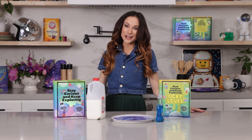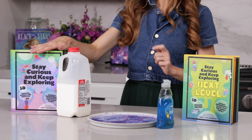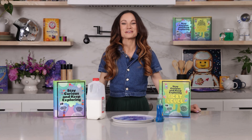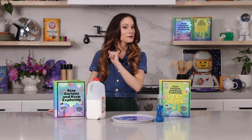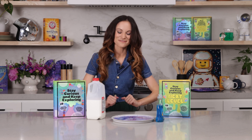Thanks for making milk fireworks with me today! If you liked this one, be sure to check out my bestselling Stay Curious and Keep Exploring series for 99 more science experiments. I'm Emily Calandrelli — subscribe for all things science and space. And remember, stay curious and keep exploring. I'll see you next time.